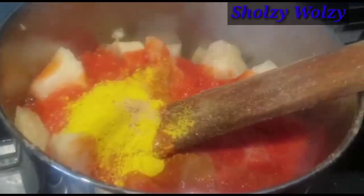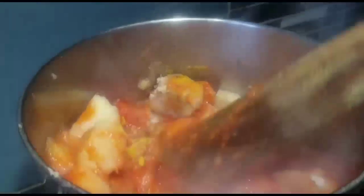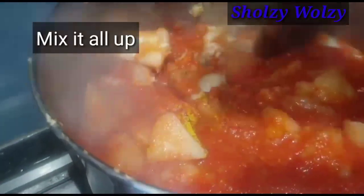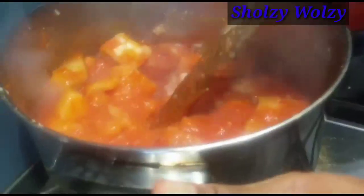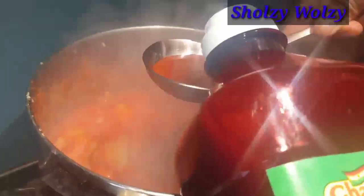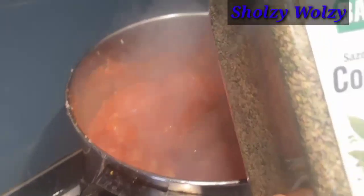I'm just mashing it all together. Make sure it's well mashed. I'm going to be adding just two spoons of that. Then I'll sprinkle some sizzle seasoning in there, and that's it — I'm going to cover it for about 10 minutes.